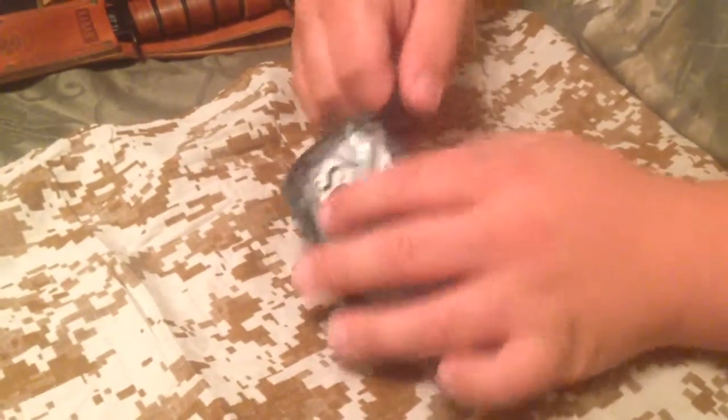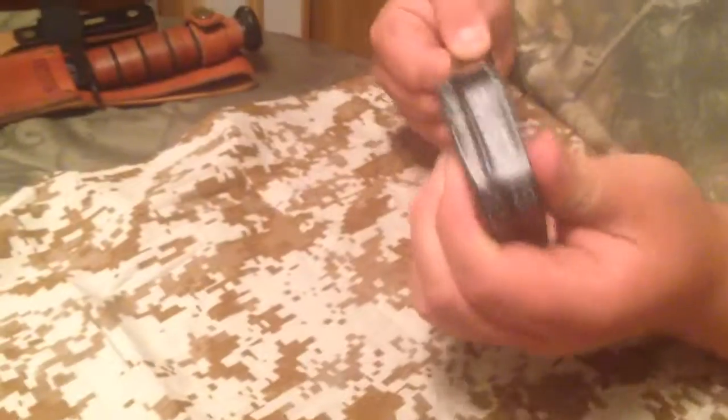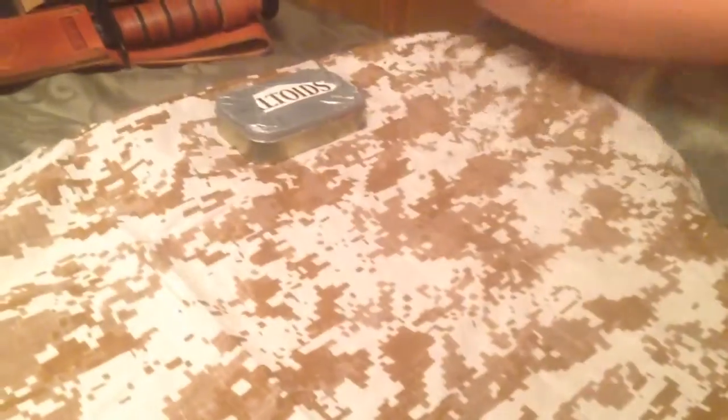Hello YouTubers, this is Kentucky Survivalz here and today we're going to be taking a look into my Altoid Survival tin. I keep some black tape around it to make it waterproof, and plus you could reuse this tape in a survival situation. You got about two foot of tape here.